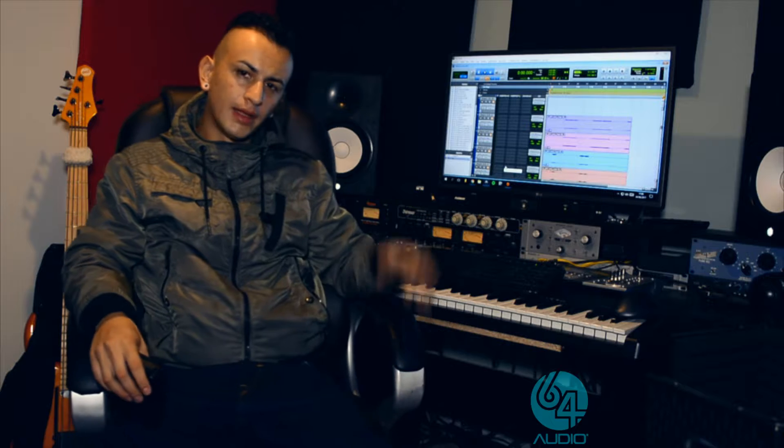Hi guys, this is Jonathan here from Trainer Records. I've been playing bass for a few years now, both in studio and live, and I just wanted to do a quick share of my experience with 64 Audio so far.